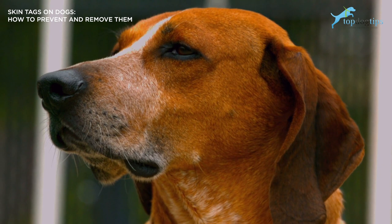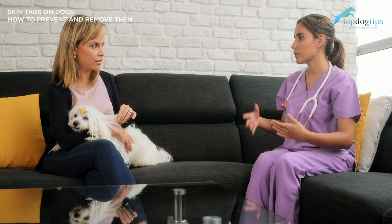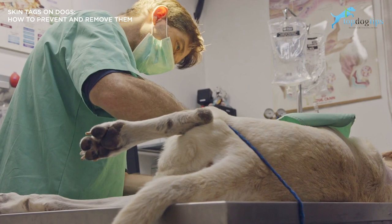If you're really concerned about it, go ahead and get your veterinarian to take a look at them and just confirm that it's just a skin tag. If a skin tag diagnosis is made and they confirm it's a skin tag, it's not really necessary to remove them. However, you have the option to get them surgically removed or you can do it yourself at home.